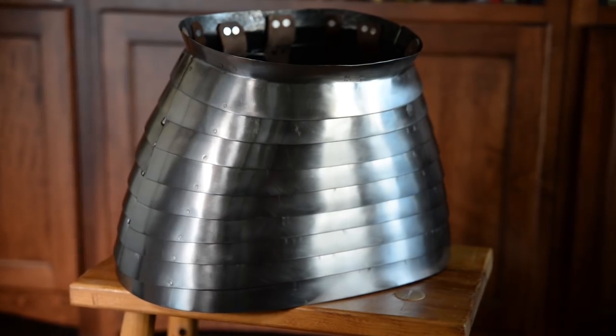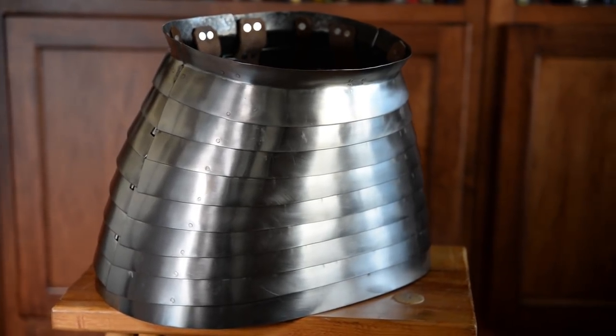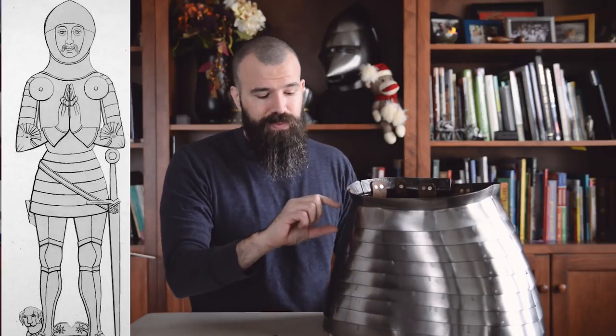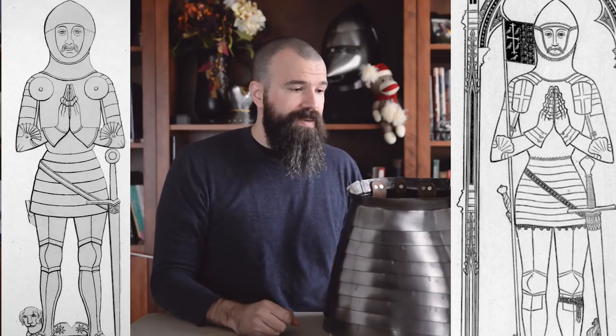So taking a look at our example, we've got our ponce de all white here, which is a series of overlapping hooped lames that go all the way around the body. The number of lames and the size of those lames is going to vary — sometimes we see a small number of really wide lames, and sometimes we see a higher number of skinnier lames, like we've got on my example here.